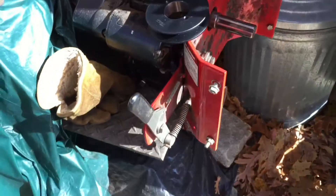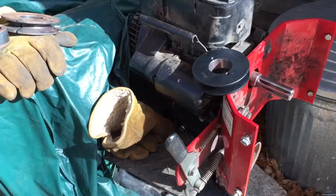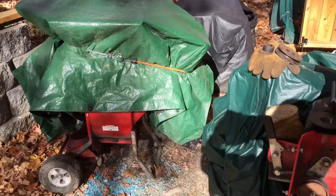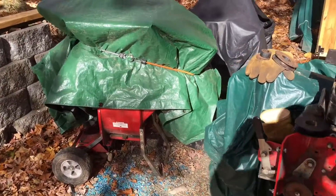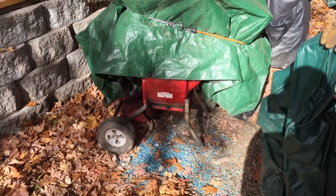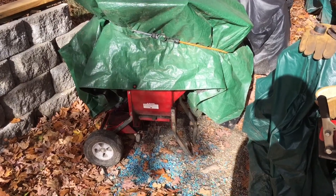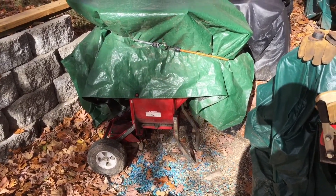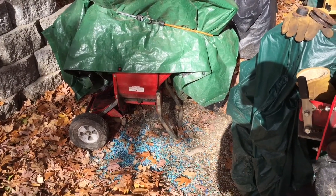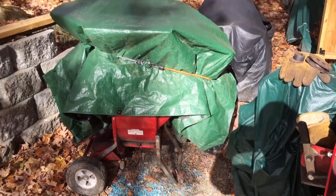Hey YouTube, it's been a while. Today I'm working on my Briggs & Stratton engine, which is off of my Troy-Built Super Tomahawk. A while ago I was using it and it busted a belt, so I bought a new one. When I put it on, it worked for a little bit but it was a little on the small side, so the blades would instantly start, which wasn't a good thing.